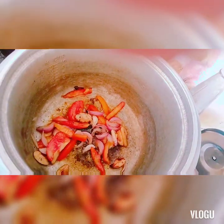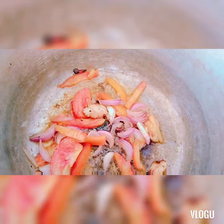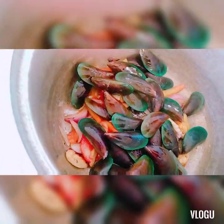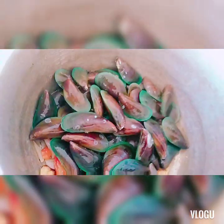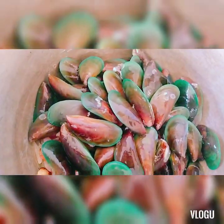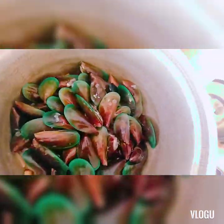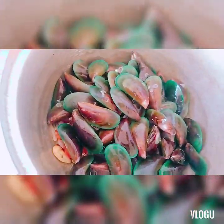Isunod na natin ang ating tahong. Malalaman natin na fresh yung tahong pag ganyan yung hitsura niya — kulay green pa talaga, at amoy dagat. Pagkatapos, haloyin natin saglit.